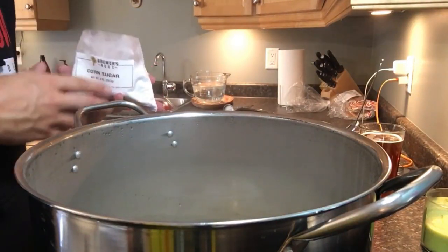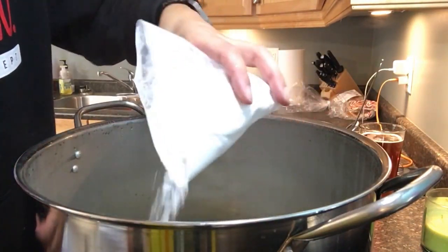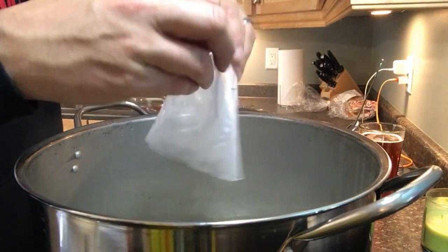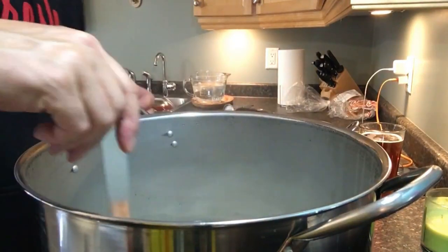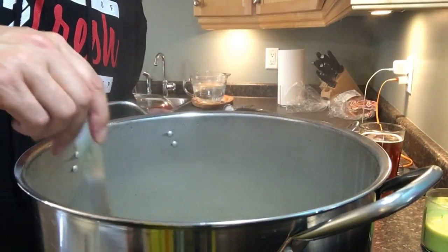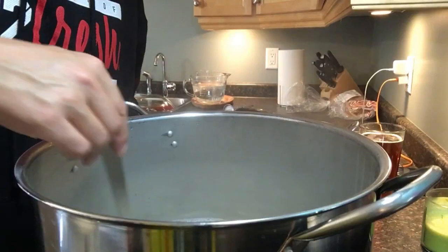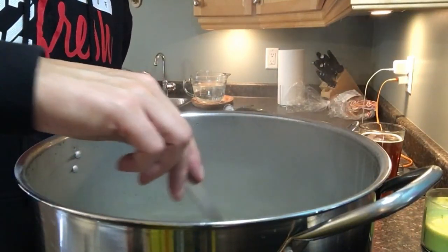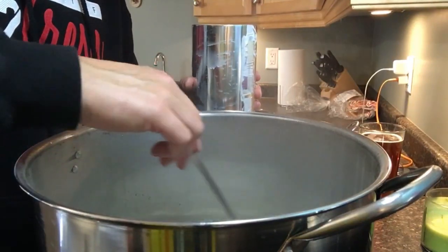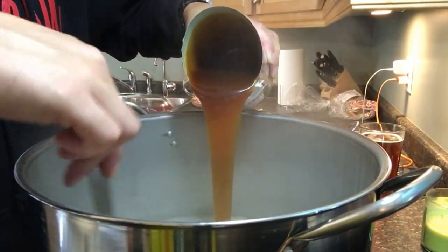We've got it transferred, topped up to the 2.5 gallon mark, and it's boiling. We're going to add in our corn sugar first, then the first can of liquid malt extract. You've got to constantly stir when adding ingredients so nothing sticks to the bottom and burns — especially the malt extract, since it's thick and heavy and hits the bottom right away. I soaked the can in hot water to loosen it up, so here we go. Dump it in and stir at the same time.